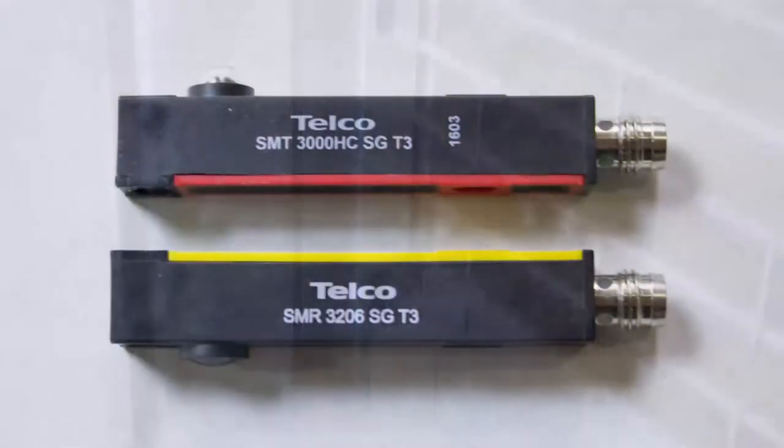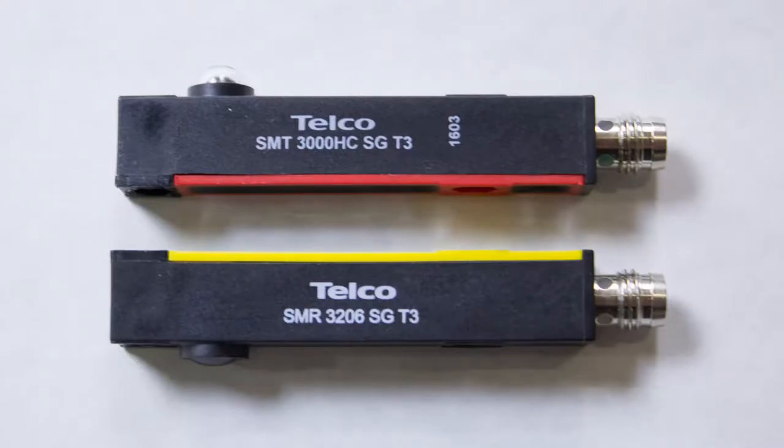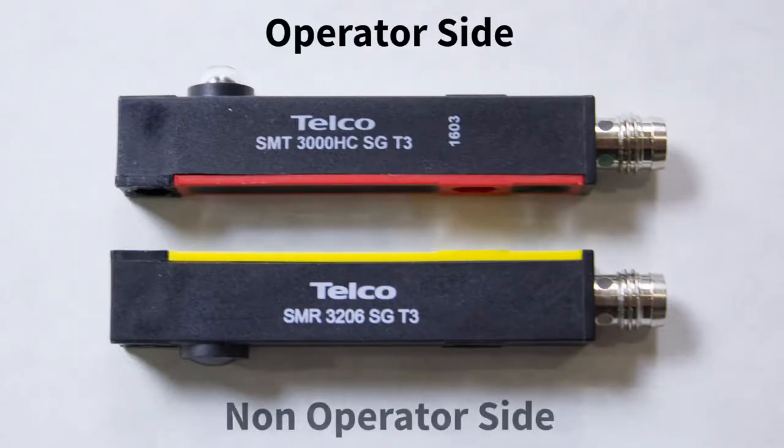To make sure you're placing the photo eye and light curtain on the correct side, there are two tricks. First, the photo eyes are color-coded. The red photo eye goes on the operator side of the door. The yellow photo eye goes on the non-operator side of the door.